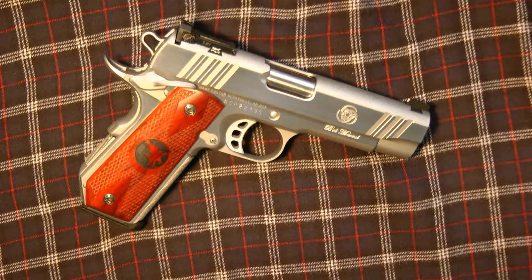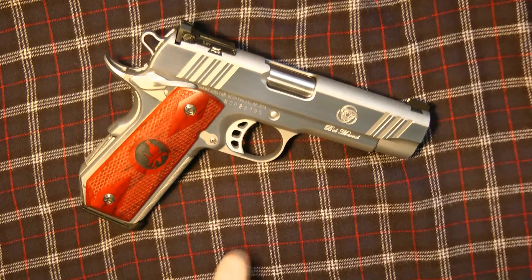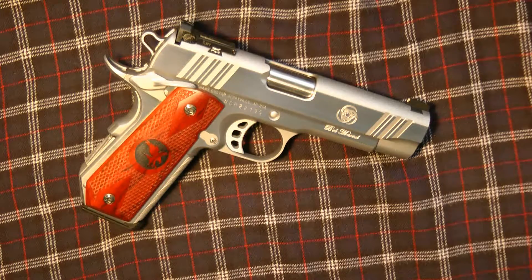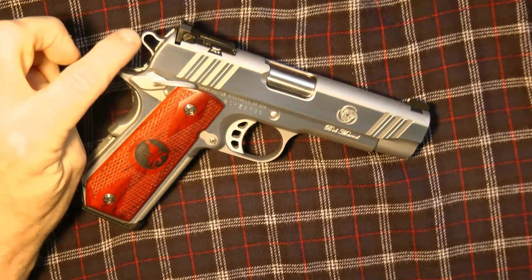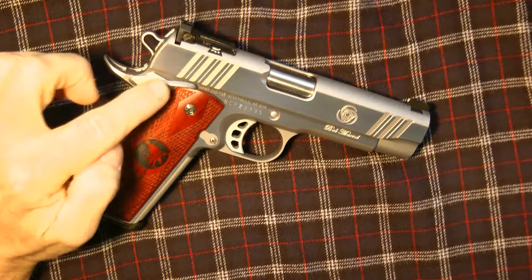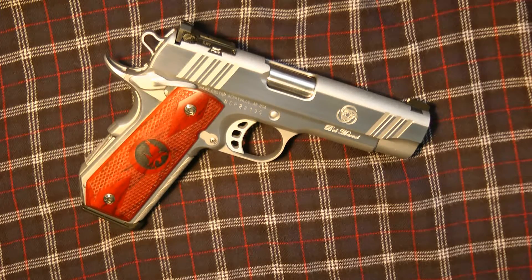I have a skeletonized trigger, which they normally don't come with, and I've also added the recessed slide stop. It does have the standard skeletonized hammer and ambidextrous slide safeties on the gun.